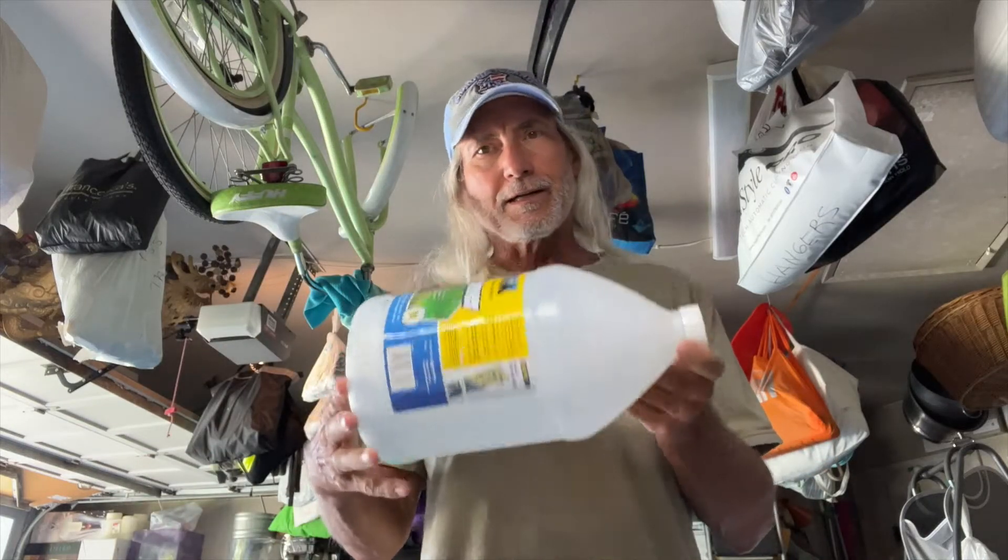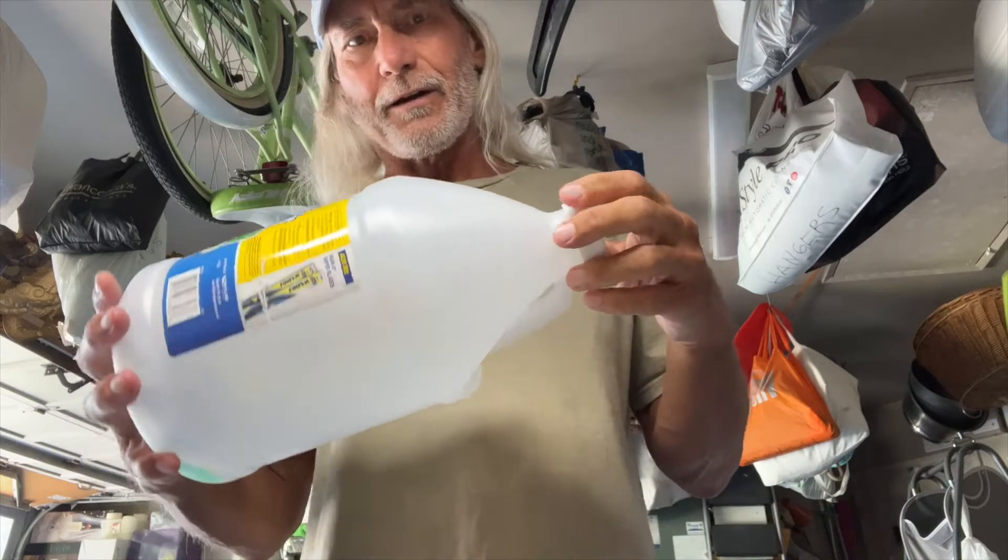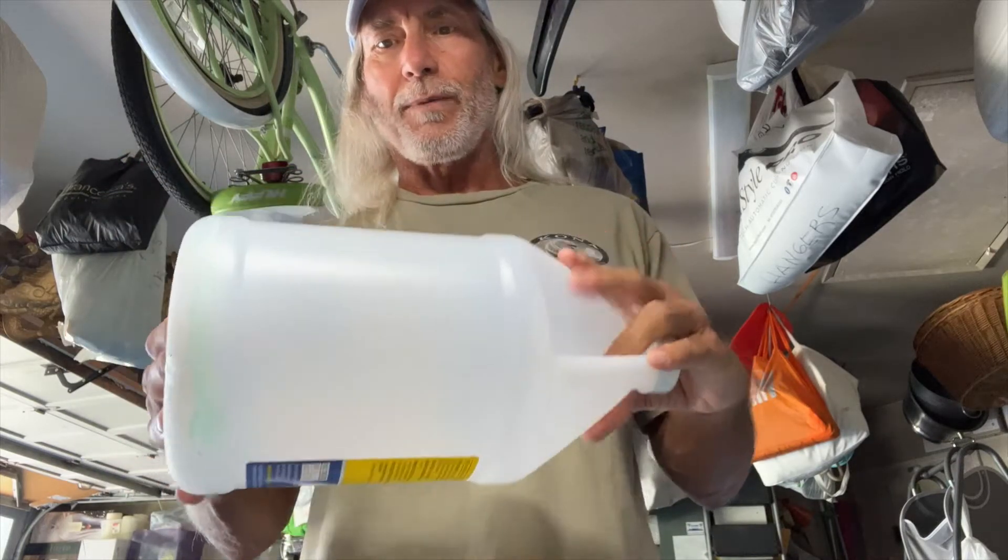It's hard to put your windshield wiper fluid in your car if you don't have a funnel. So I'm going to show you how to make a funnel out of one of these old bottles.